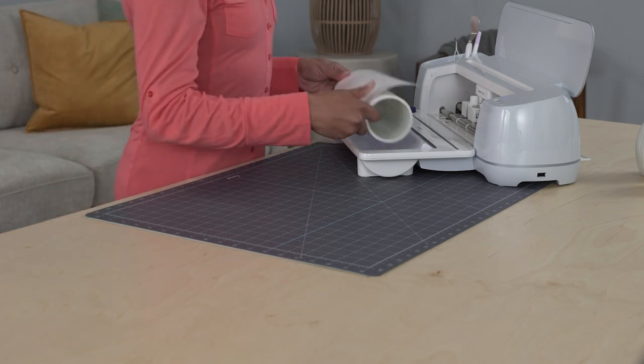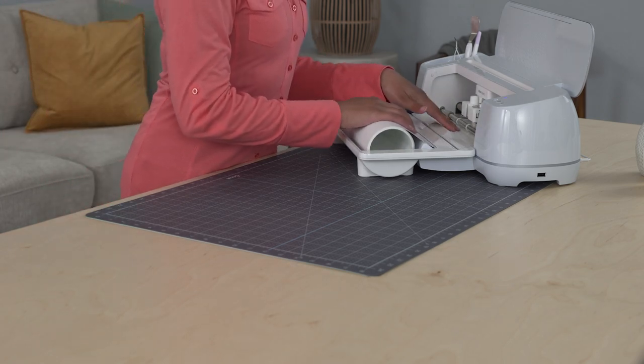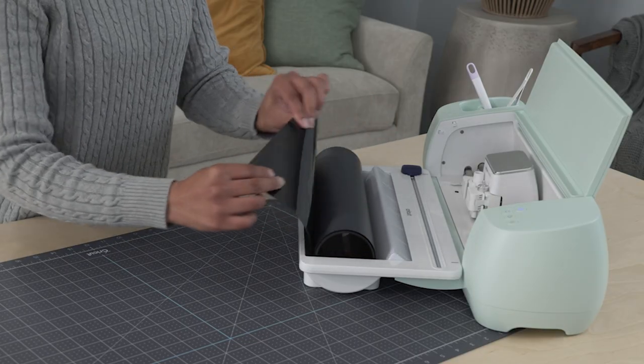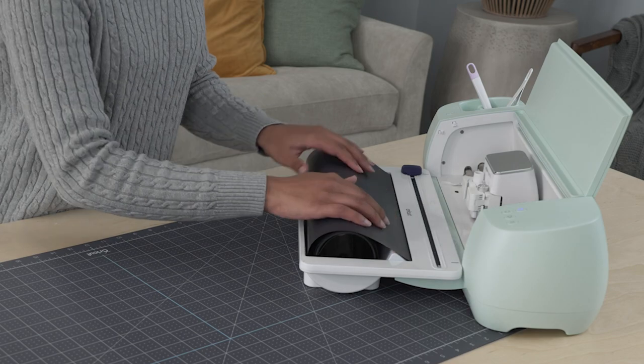Now, place the vinyl roll into the Roll Holder. Push the vinyl color side up into the first slot, and continue to push it forward toward the material guides. It's worth mentioning, if you're using smart iron-on, it loads shiny side down.